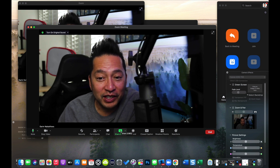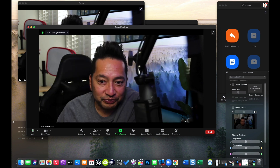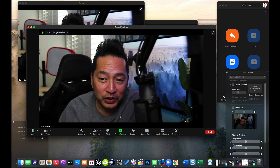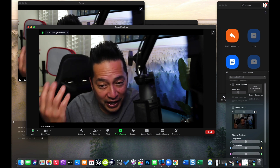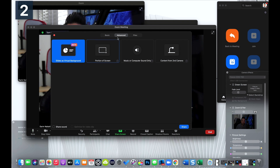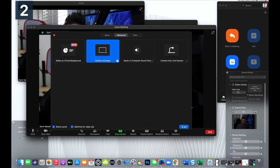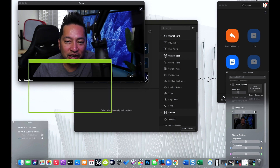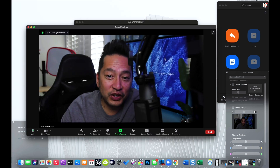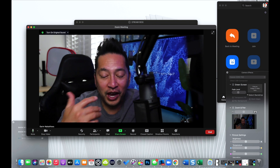So when you push the button, it essentially clicks share screen, moves over one space to desktop two. I want it to go to Advanced, then go to the second spot, and then share the screen. But in order to get that to work, you have to do this one time before you let the kids in. Get in the habit of starting your meeting before any of your students join: click on Share Screen, click on Advanced, click on Portion of the Screen. I always click Share Sound and Optimize for Video, then click Share. Once you do that the first time, it will automatically go to that setting every time you push the button during that meeting.